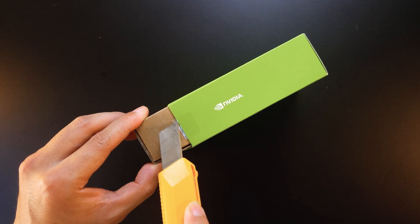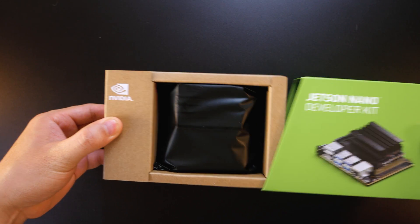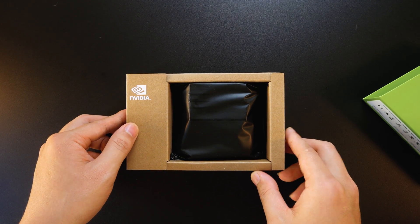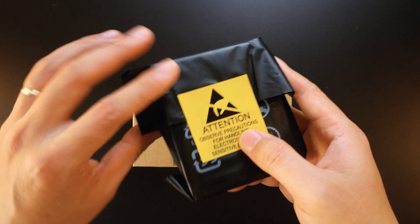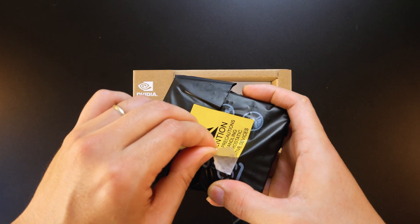To unbox, use a knife or scissors to cut the sealing tape, then pull it both ways to open the box. The Jetson Nano Developer Kit comes with an extra layer of protection, which is an anti-static bag or ESD bag. You can use scissors to cut the seal or use your hands to tear it, like what was done in the video.